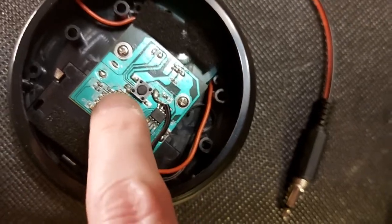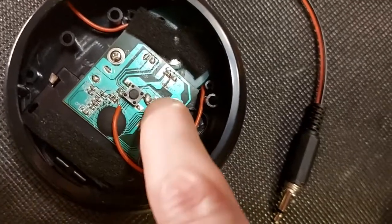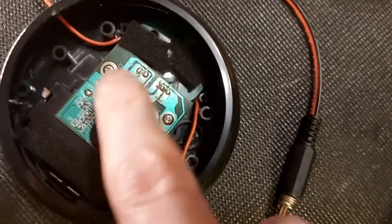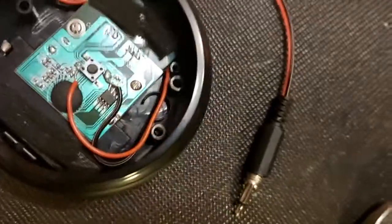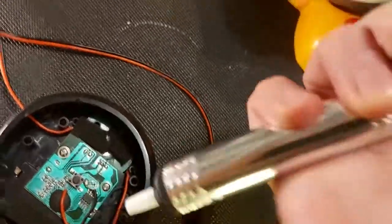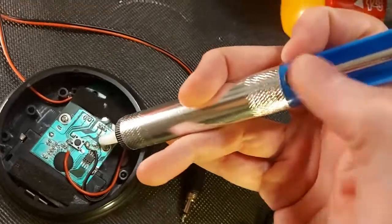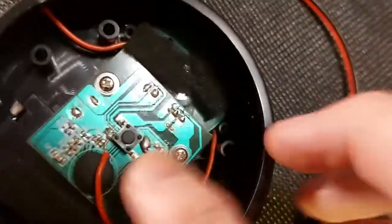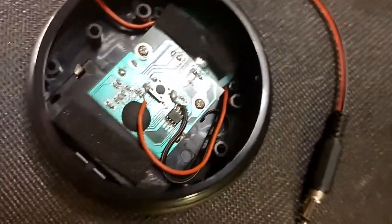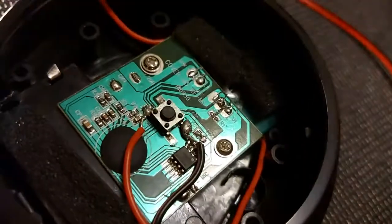At one point I accidentally touched some of these little connectors and something was connecting all the way around, so it was like the switch was just continuously running — the toy was just trying to run all the time. I had to redo my solder points. Something that can be really handy is a solder sucker — you heat up the solder, push the solder sucker down, click it and it sucks the solder back up, leaving a nice clean point that you can redo. If you've short-circuited anything that can definitely be a good tool.